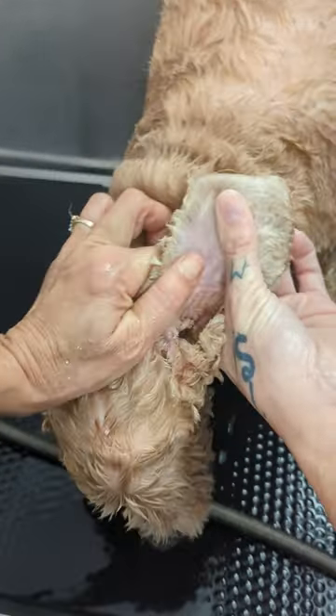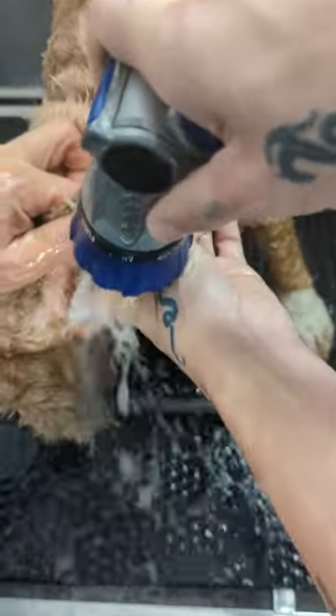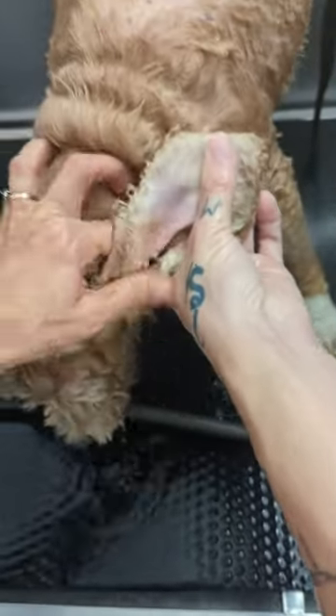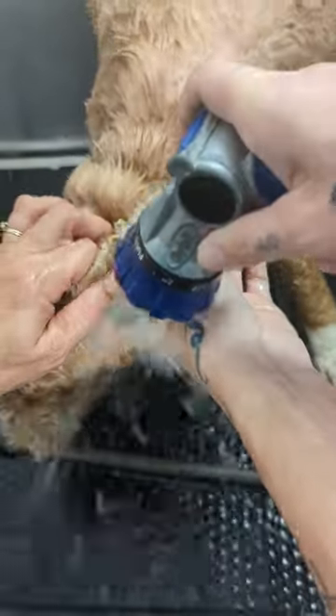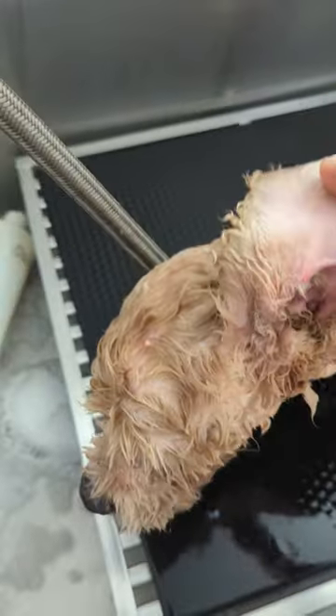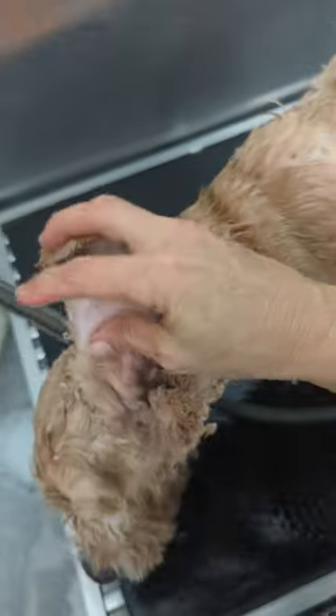Do it again. This is just cool water that we're doing. Keep going — if she wants to shake we want her to shake to get it out of the canal, but if she doesn't it's not that big of a deal. We're going to use our ear cleaner which is mainly alcohol to dry those ears out.